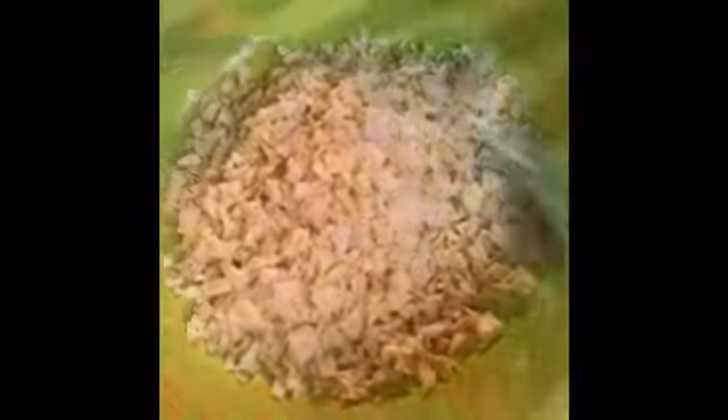Now for the chopped cabbage — see how it's chopped like this. Put about five cups in a big bowl. Then add shredded carrots — you can shred it yourself or buy pre-cut. About three cups of shredded carrot goes in the bowl as well. Mix it together.